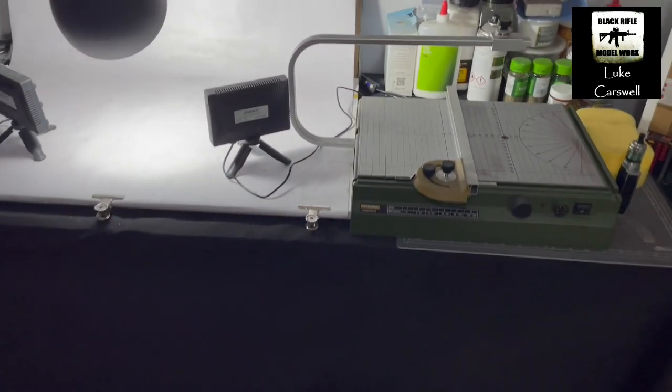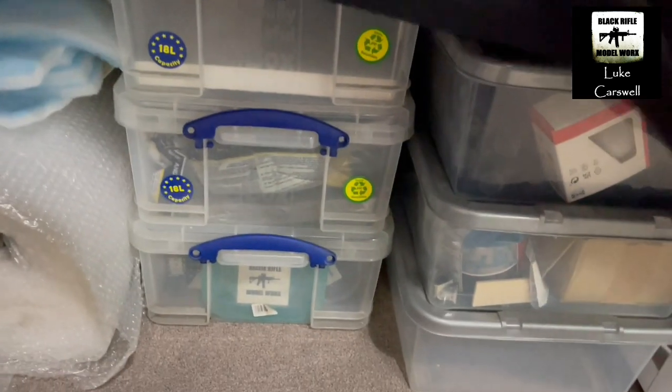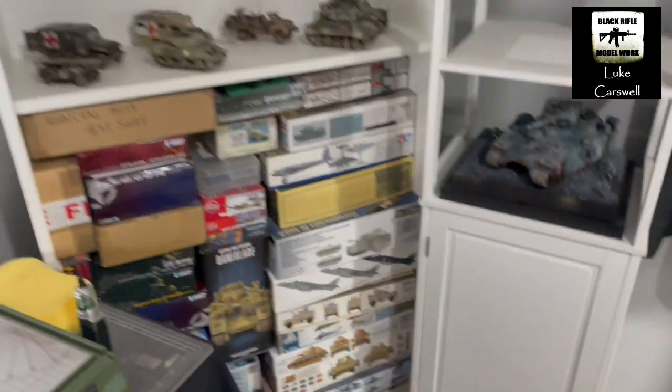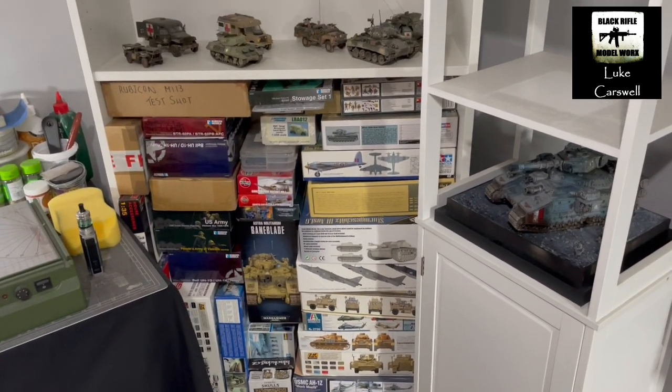Then obviously it's all covered here. But essentially, if I kneel down to this bit and lift this up — under here, we've got various storage boxes. It's all diorama type stuff. Airbrush filters, all that sort of stuff under there. So that's the remainder of the stash — very small stash. We've got some nice stuff in there.